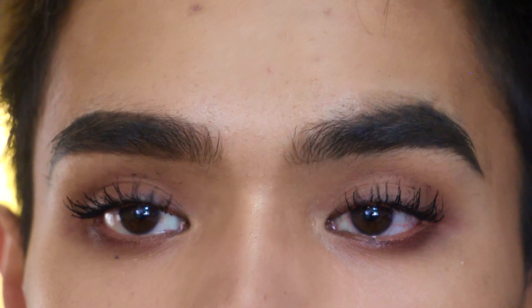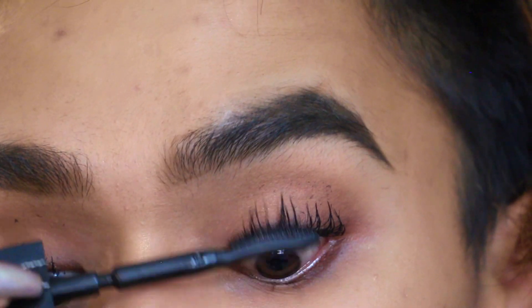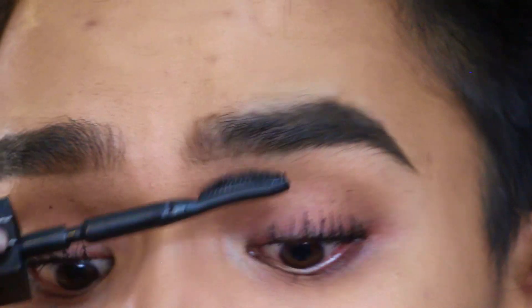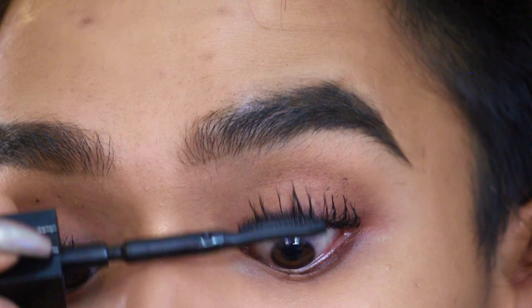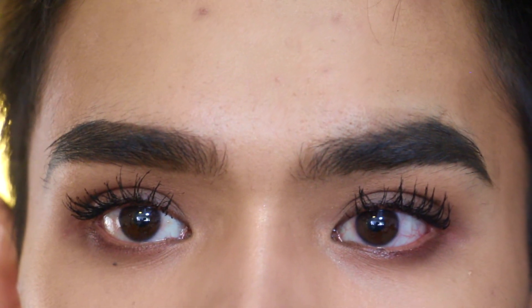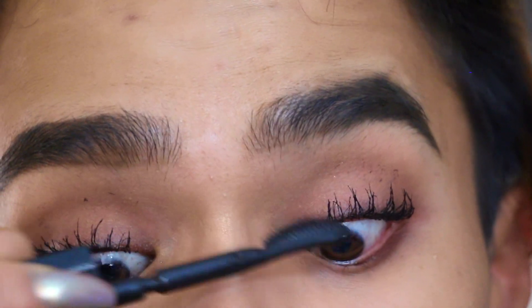While this is still wet, go in with the Givenchy Interdit Noir and just comb out and perfect. If you pull your brush a little bit in the direction you want the lashes to go, they'll fan out that way — that looks really pretty and gives that falsies effect.